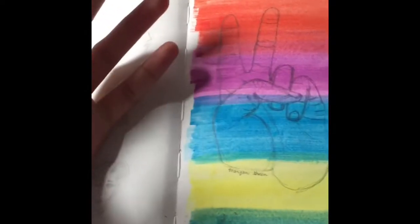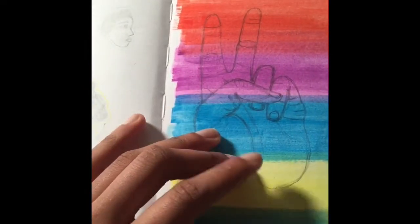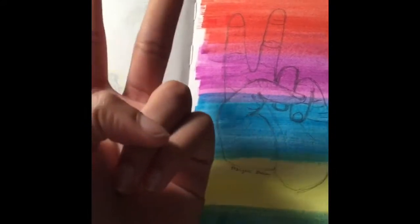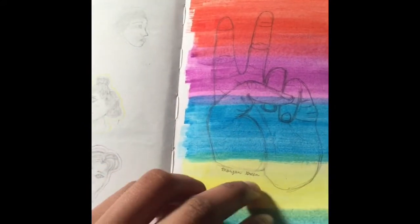It wasn't meant to be the LGBT flag but it kind of just turned into the flag. Out of order — this is my hand. This finger is pretty accurate, right? There's a one-line contour and I like it. I actually signed this one too.